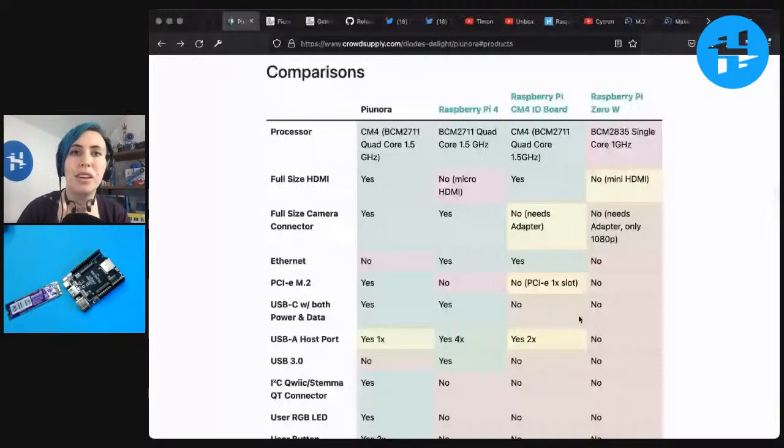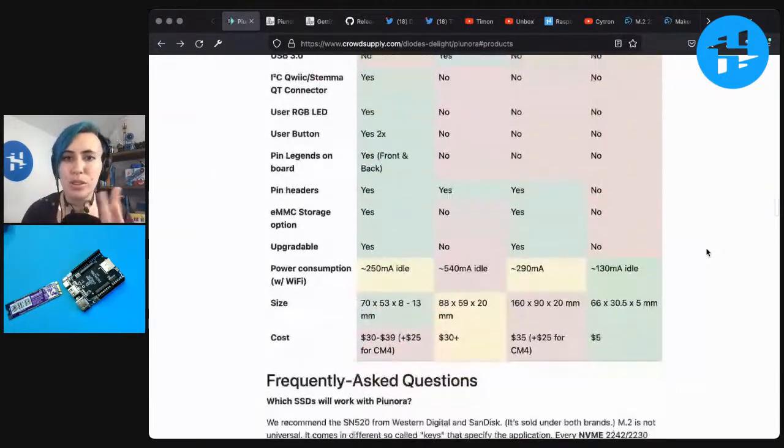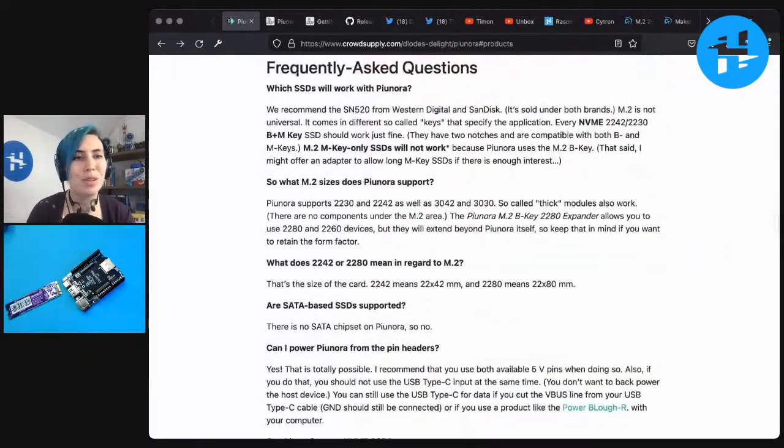You can see a comparison on the page between the Pionora, the Raspberry Pi 4, the Pi Compute Module 4 IO board, and the Pi Zero W. It is less power hungry than the Pi 4. I work with Pi 4s and they are so power hungry — I'm hoping there's stuff I can do with this one that I was not able to do on the 4s, particularly for portable companion robots, which are wearable robots that I make. Lugging around enough to power a full Pi 4 is a bit of a challenge.